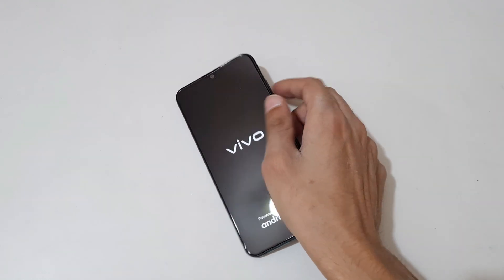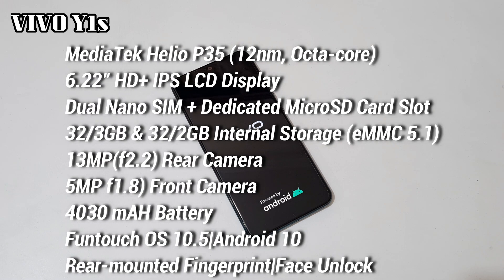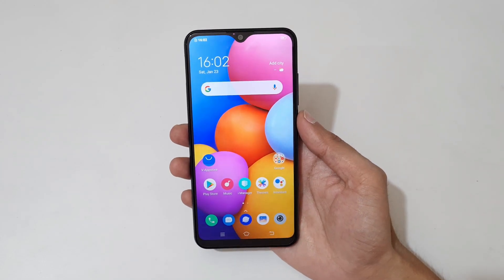By the time it boots up I'll give you the configuration overview. It has a MediaTek Helio P35 2.3GHz octa-core processor and a 6.22-inch LCD HD+ display. It has dual nano SIM with a dedicated micro SD card slot, 32GB eMMC 5.1 storage, a 13MP f/2.2 rear camera, a 5MP f/1.8 front camera, a 4000mAh battery, and it runs on FunTouch OS 10.5 based on Android 10. For security it has rear-mounted fingerprint and face unlock.